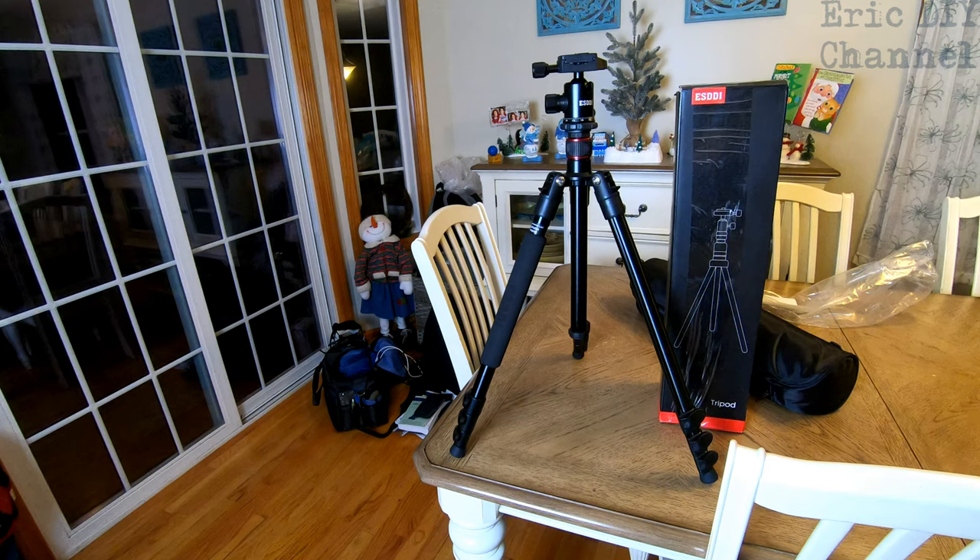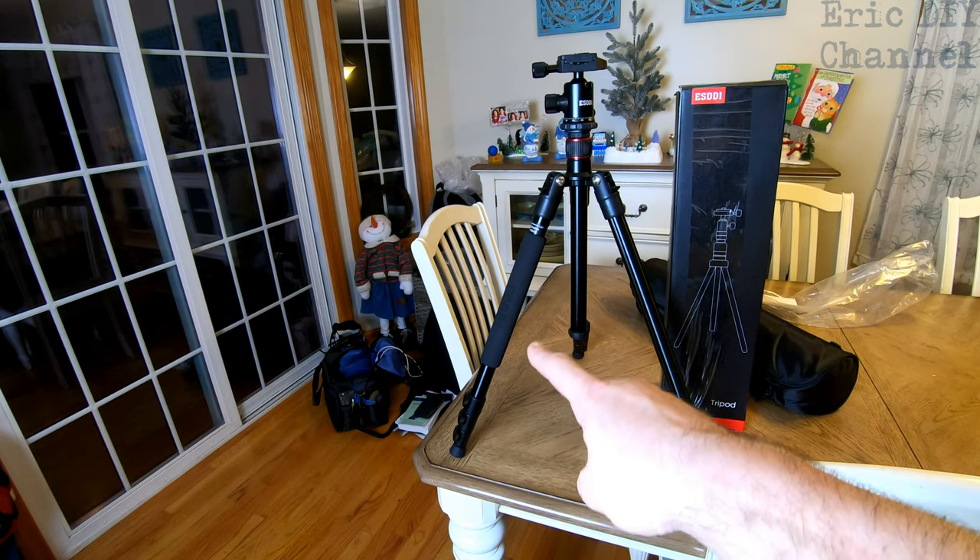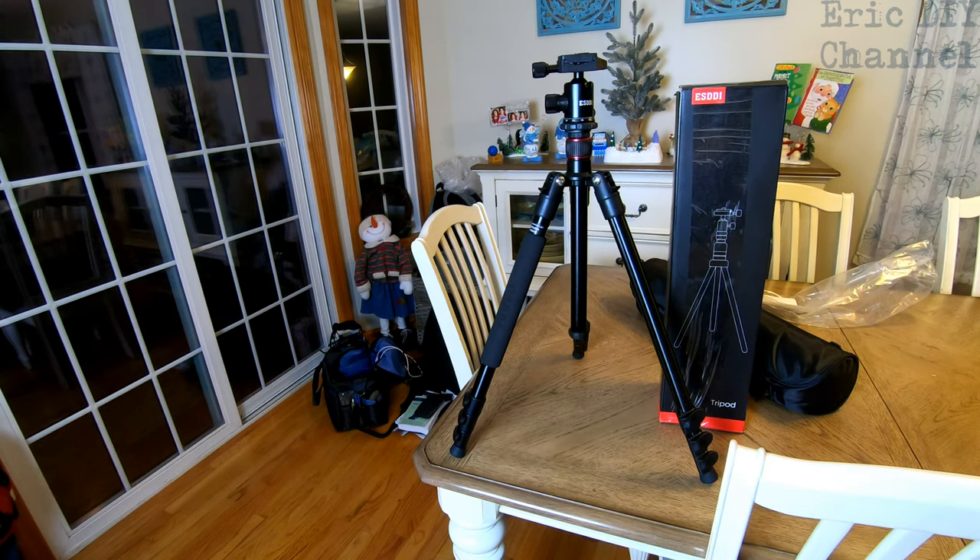Overall, would I recommend the ESDDI tripod? I would. I think it's an excellent tripod. It's definitely intermediate to a little bit below pro, but pros can definitely use this — there are no problems with it at all. It has a nice padded holder for the monopod and it is a great tripod.